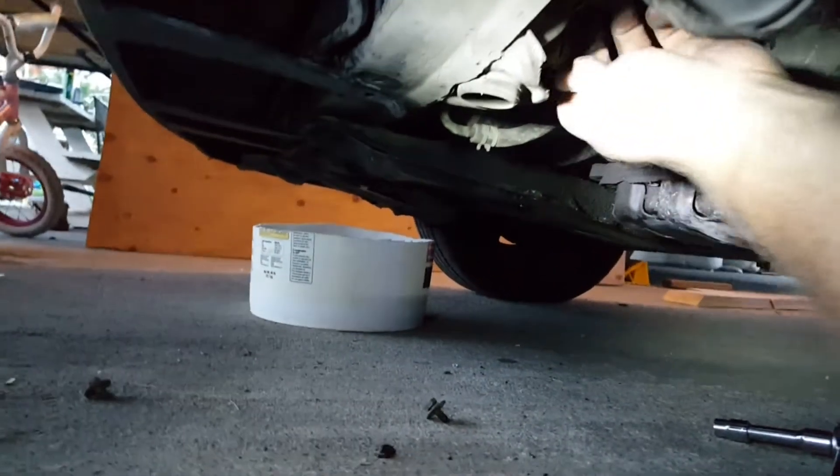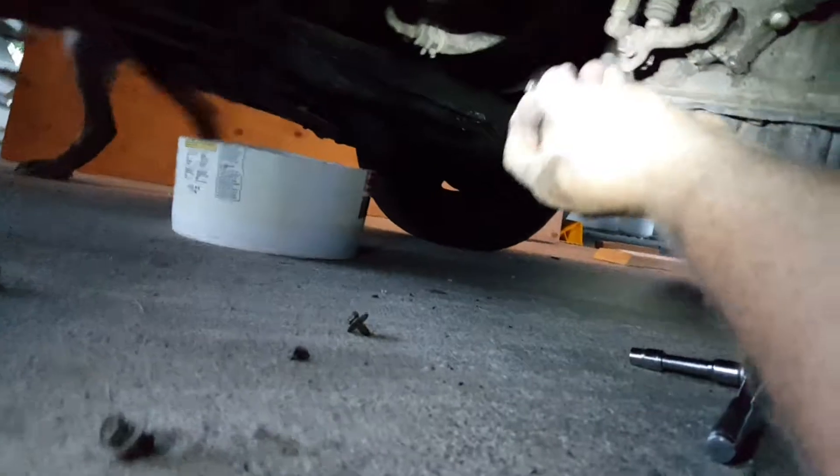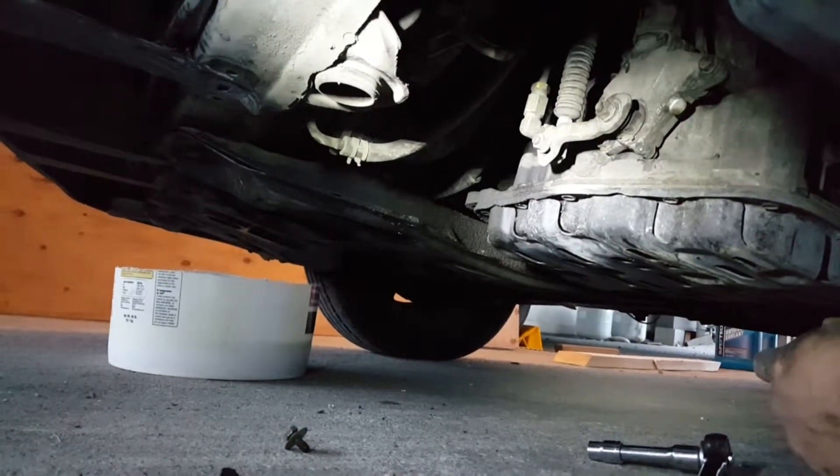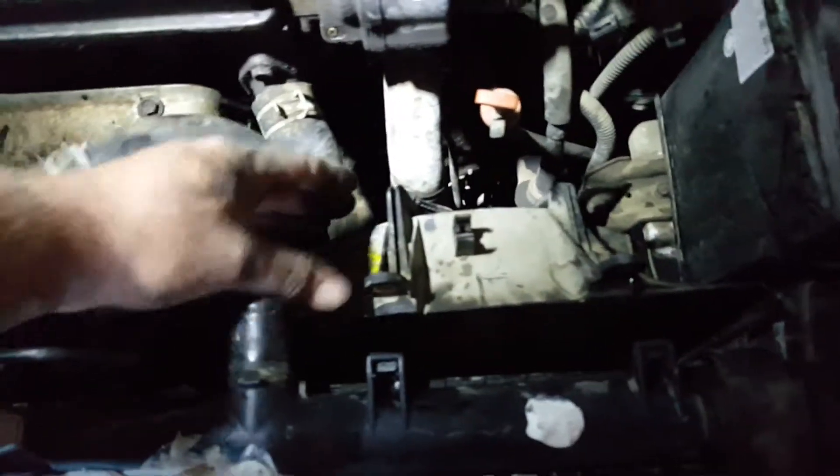I have the transmission fluid connections to the radiator so I've got to take those off, and I'll probably drip a whole bunch of transmission fluid everywhere. The fan should now be ready to lift out — I just disconnected one more clip that holds power to the fan. I'm leaving the wire connection at the fan end because that's just an extra thing I can probably break. All the miles that thing has protected me — we're going to set it over here.